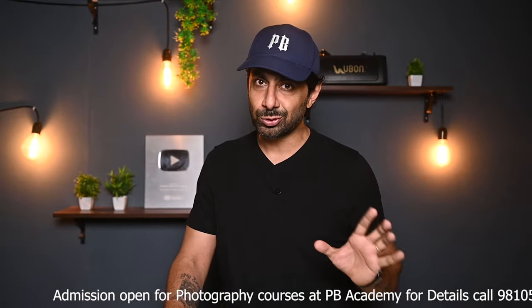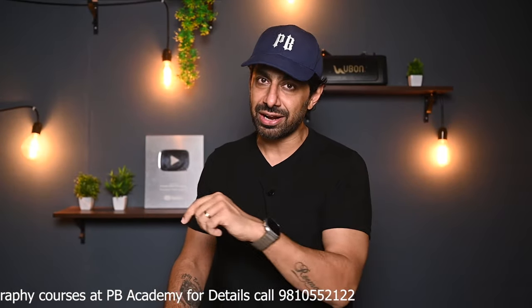Before I go to the next point, any of my friends can DM me with photography course questions. In the Praveen Bhatt Photography Academy, all courses are available — mobile photography, fashion, product photography. For all course details, you can call or WhatsApp the number shown on screen.